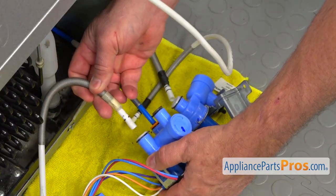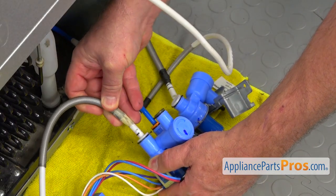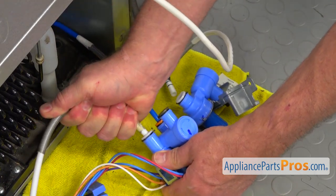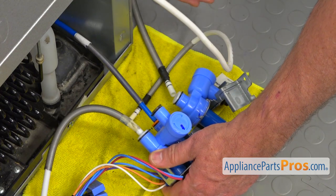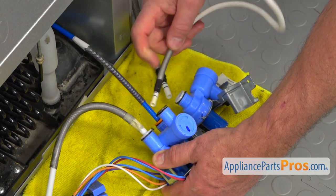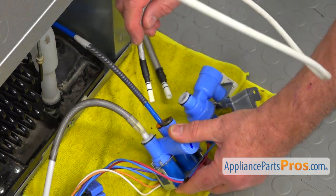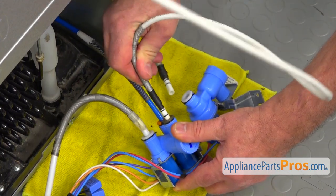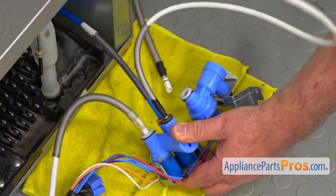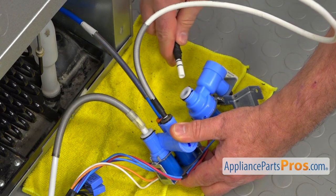That one goes at the back — insert it, push it in. Then we have this thinner line. It goes right in there — push it in. And that's the last one.